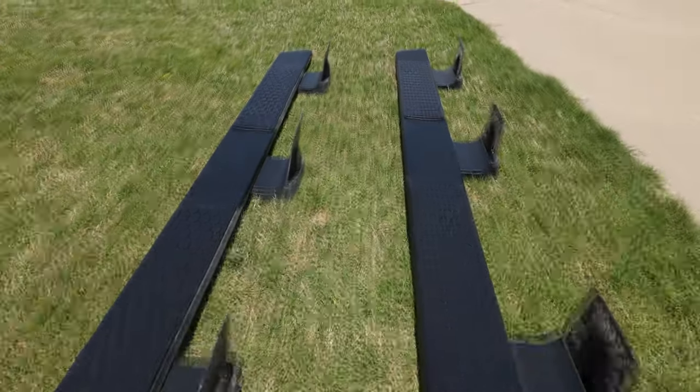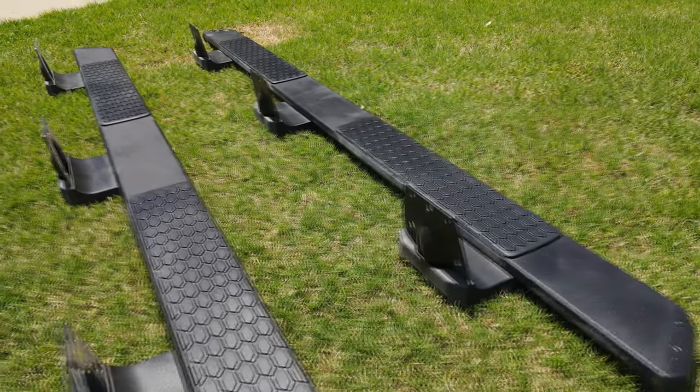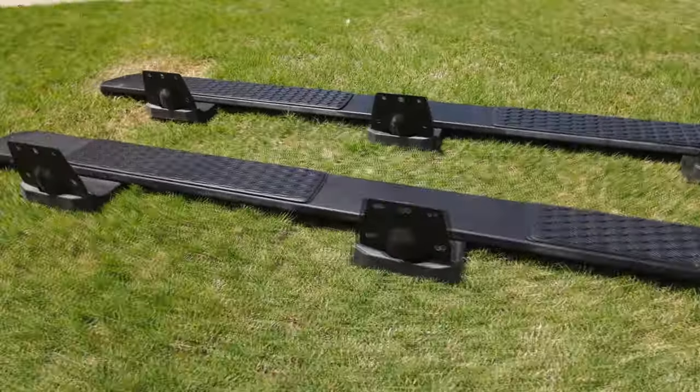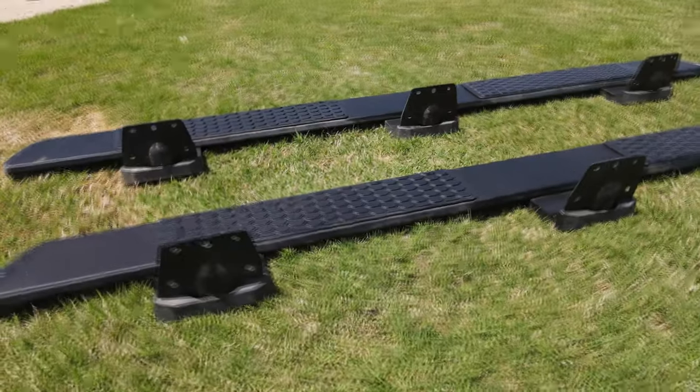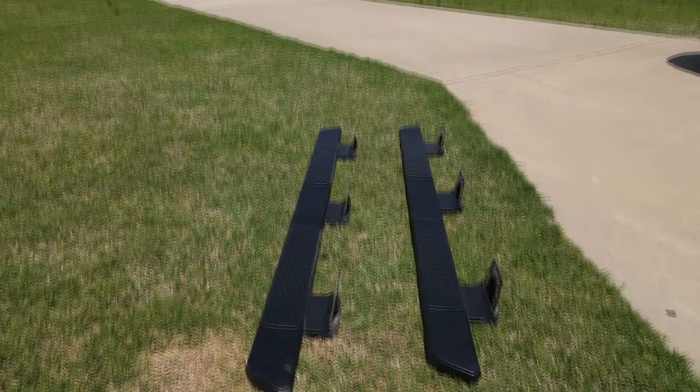The part I'm installing on this truck are these side steps. My wife and my son have been beating down my door every time they get in or out of the truck — 'Daddy, it's so hard to get in the truck,' my son's falling out, my wife's jumping out. Every time, they're always complaining. At first it was 'when are you going to buy some steps?' Now it's 'when are you going to install the steps you bought three weeks ago?' Very valid questions.